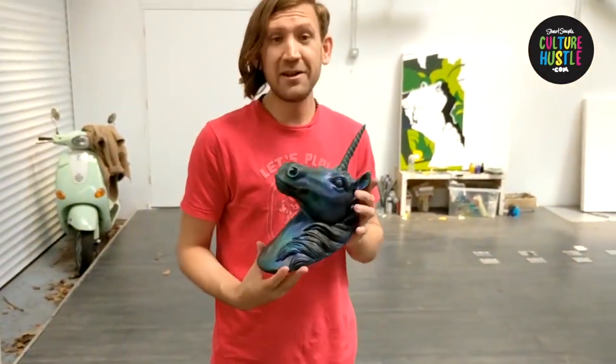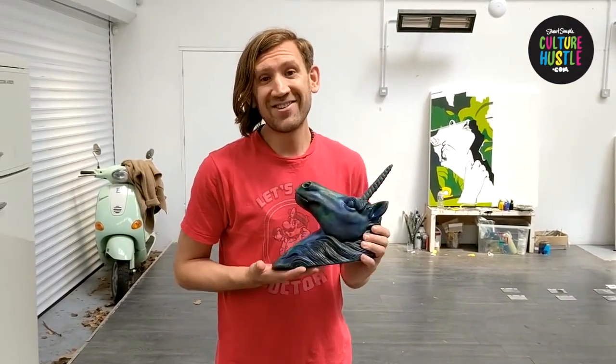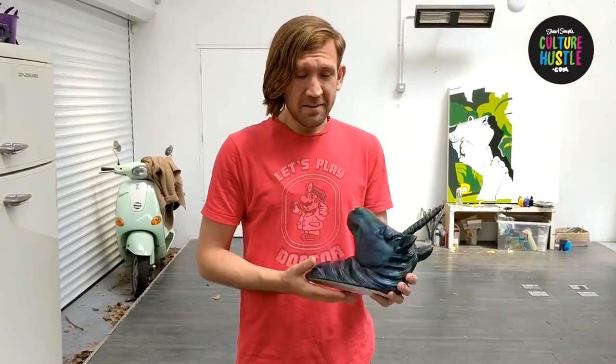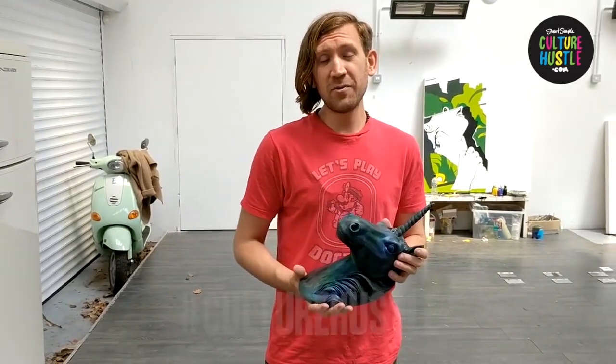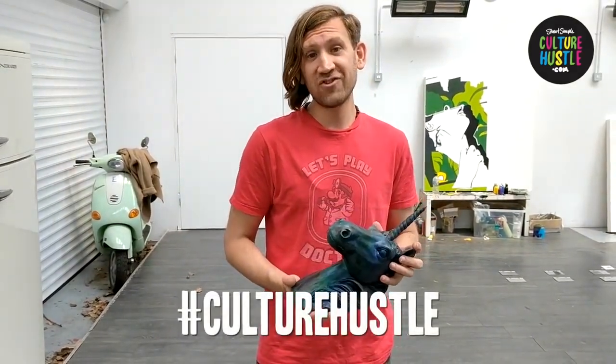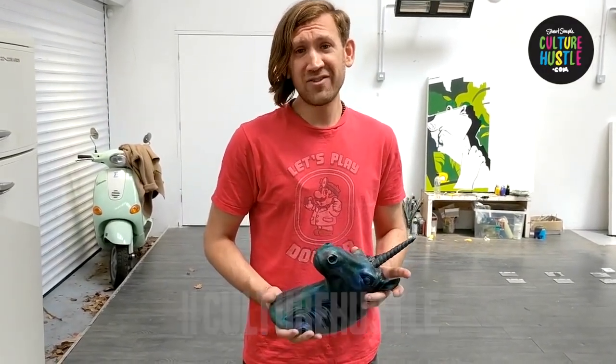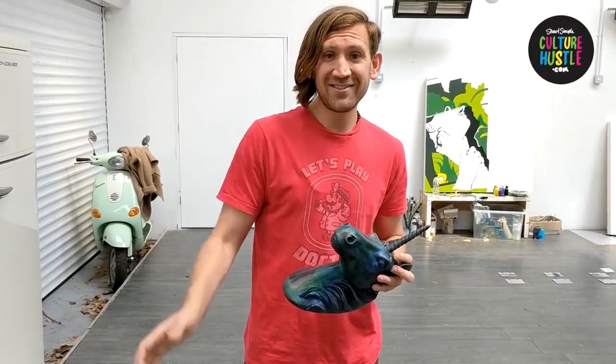There you go — an absolutely beautiful colour-changing unicorn. I can't wait to see what you're going to make with this stuff. You could coat a game controller, anything you touch a lot, a guitar, something like that. Maybe you could make paintings that change in different heat conditions. Surprise me — I'd love to see what you make. Share your work with the hashtag Culture Hustle. Have fun with it. I've loved developing it for you. As always, I love you loads and loads — I'll see you later.